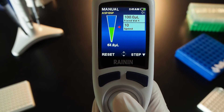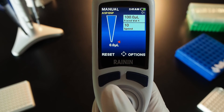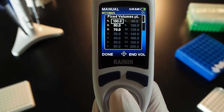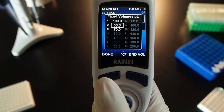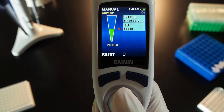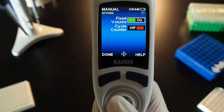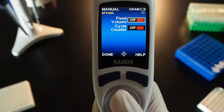Move the joystick up to aspirate and down to dispense. When complete, press reset, move the joystick right, navigate to your next volume, and press done. Press done again, joystick up to aspirate and down to dispense. When complete, press reset, then options, and press the joystick in to turn off a fixed volume.